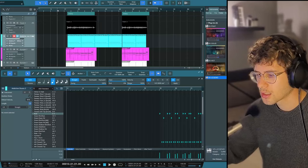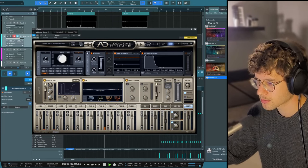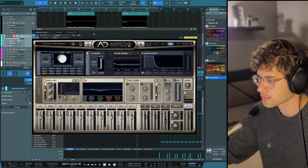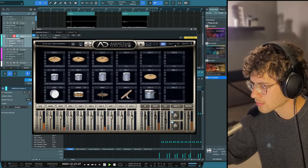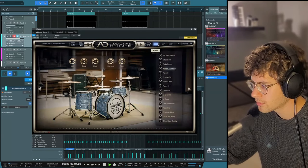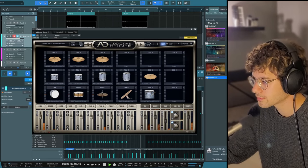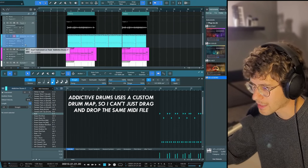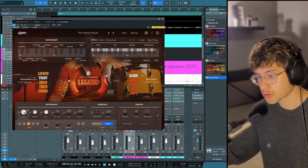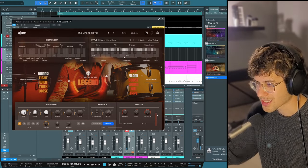Let's see how these drums sound if we just drop them into some productions I've been working on. In this track I used Addictive Drums. Now let's see how this sounds if we replace those drums with Legend. I did find a very similar drum groove in here — I just had to add nearly 100% swing, and then it sounds like this.